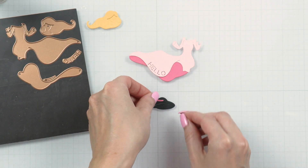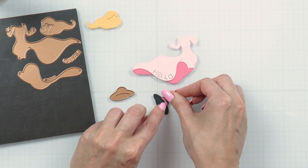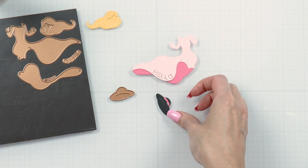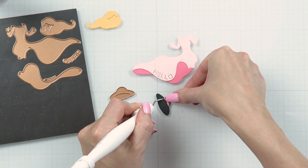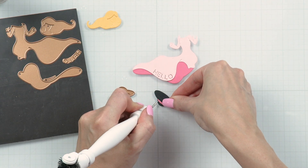There is a die to create a hat and I cut mine from brushed black and added a pink band to it. This goes really well with the blonde hair. I'm using our tool-in-one to clean up the glue that oozed out when I was adhering the band.